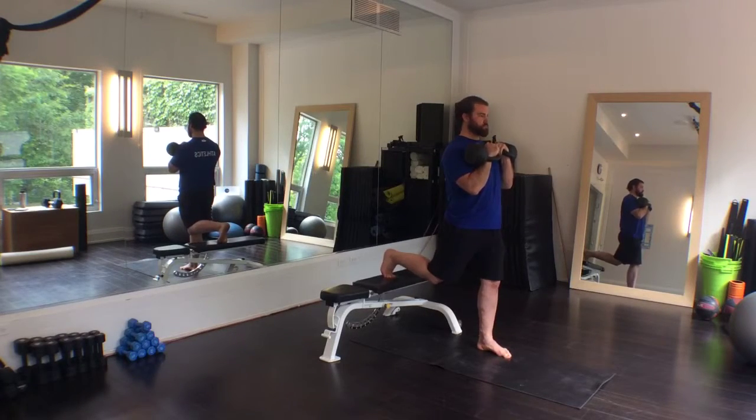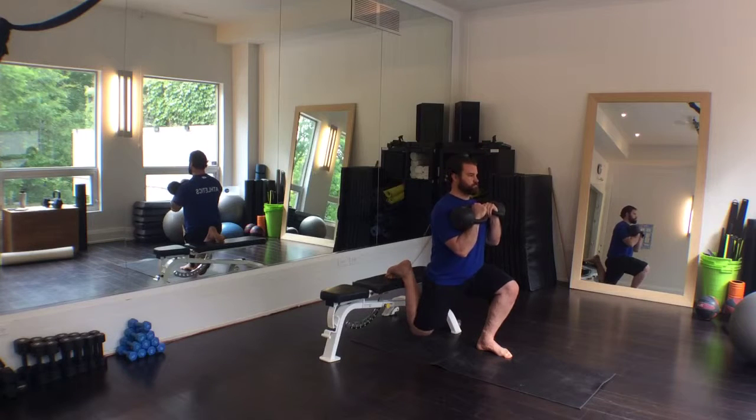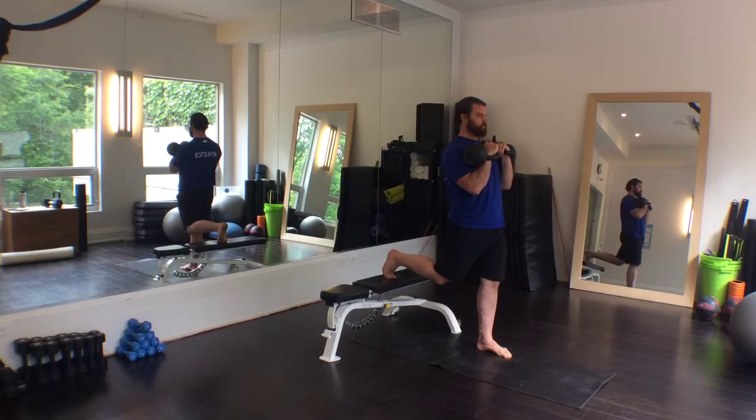Here is a simple front-loaded progression for the Bulgarian Split Squat. If you are unfamiliar with proper technique, refer to our original Bulgarian Split Squat video for instruction.